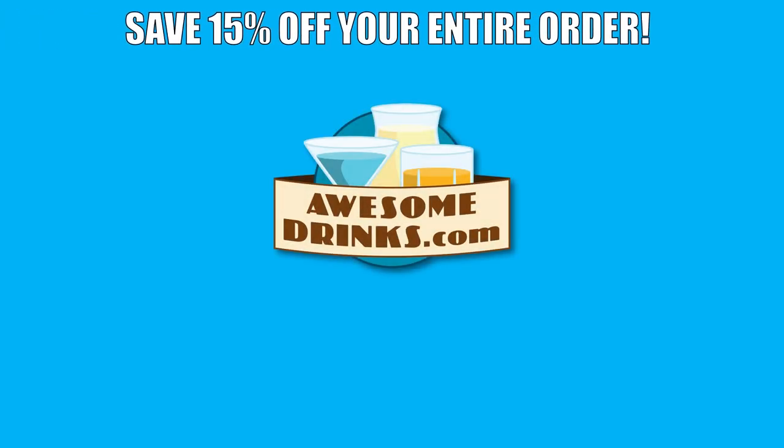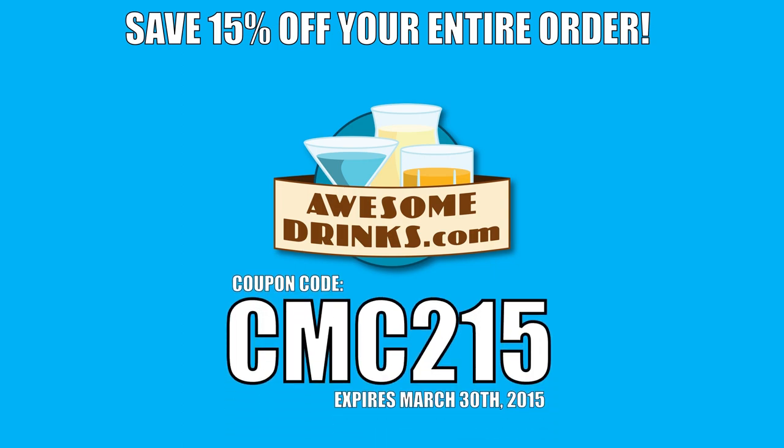Today we're going to make the Juliet and Romeo, which is completely different than the other one. And we talk way too much about tacos — street tacos, dirty, hard and soft tacos, and street meat. Save 15% off at AwesomeDrinks.com, coupon code CMC215. Welcome to Common Mint Cocktails!